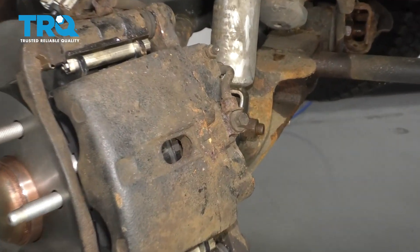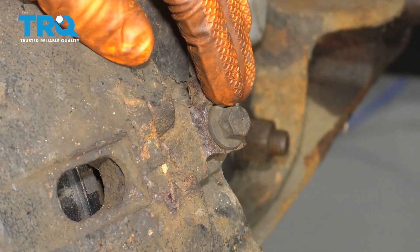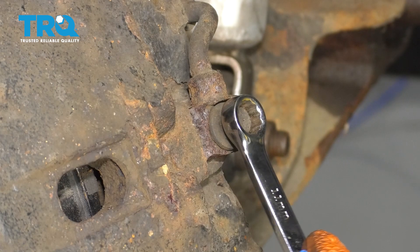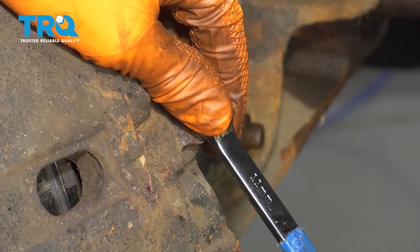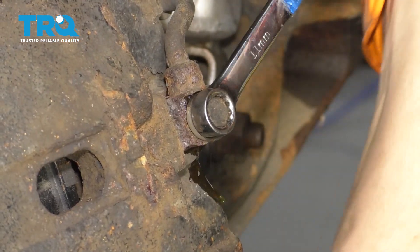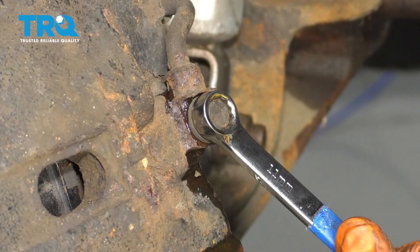The first thing I want to do is break free this banjo bolt right here. That's going to help me take it off easier once the caliper's already off. So with an 11-millimeter wrench, break this free — that one's pretty tight — and then snug it back up just temporarily so it doesn't leak any fluid.